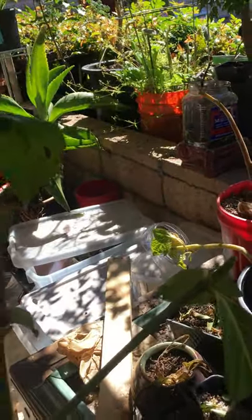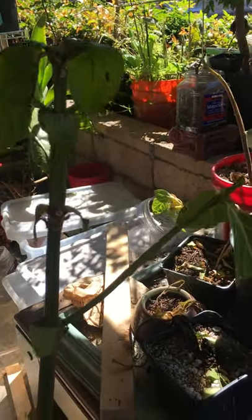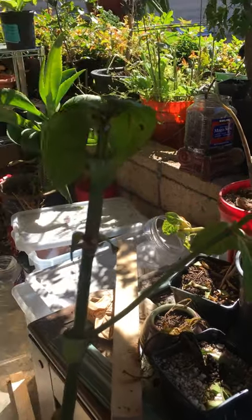I'm hoping to get my noni plant back, as well as the other ones I'm trying to rescue. Thank you for watching.